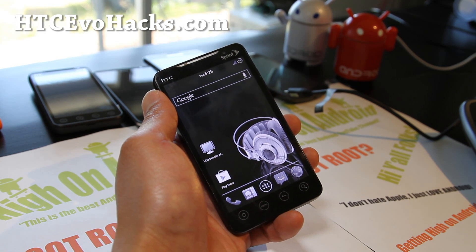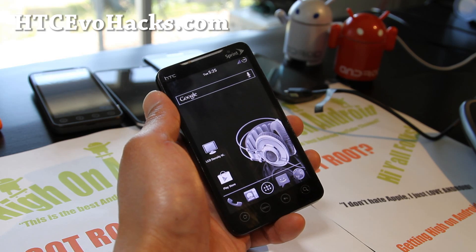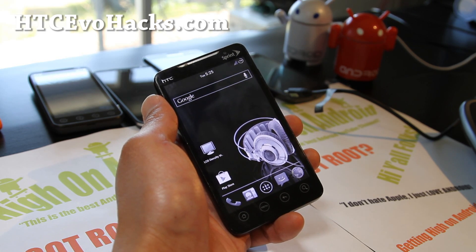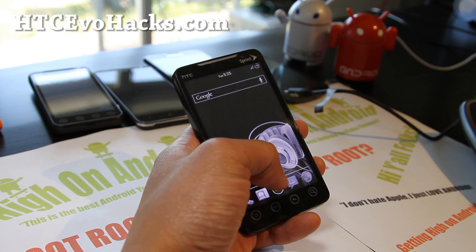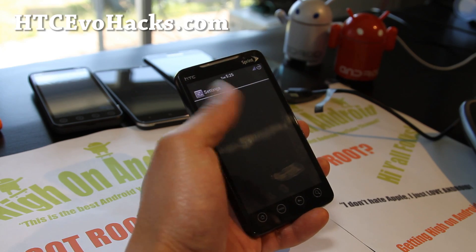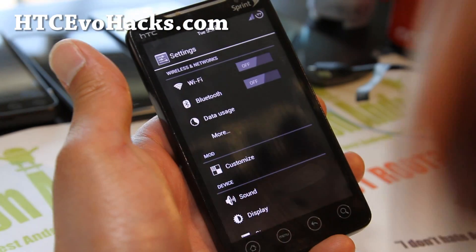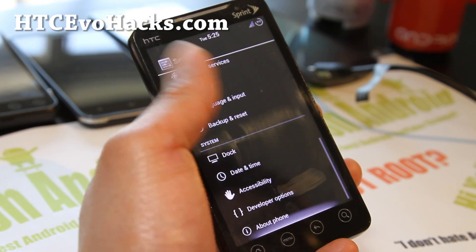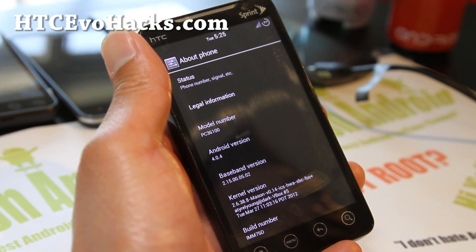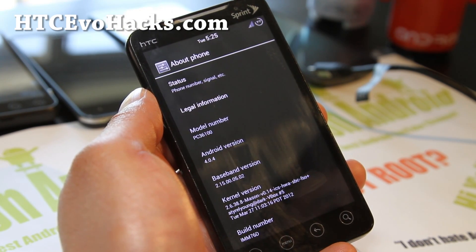For this week's ROM of the week, we've got Team Dirt's Dark Light ICS ROM. It comes with this black and white screen, which is really cool — I think it could even save you battery life, but I'm not sure. Can somebody comment on whether I'm right or wrong?